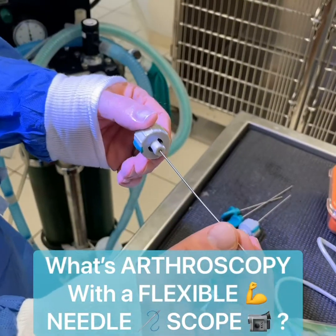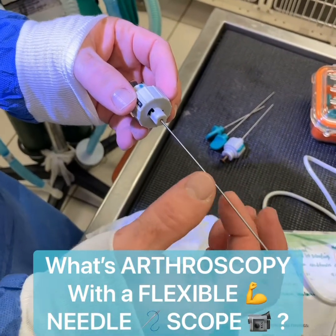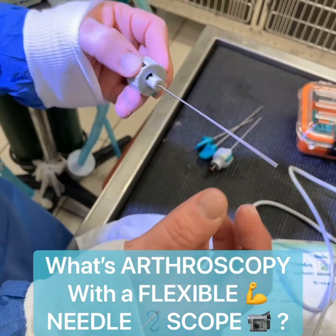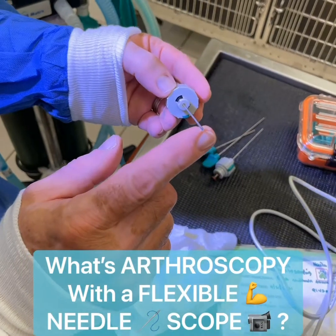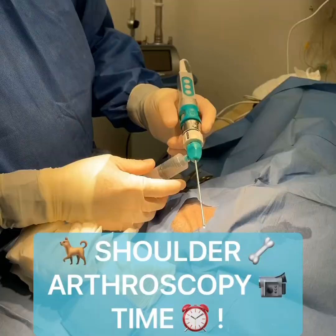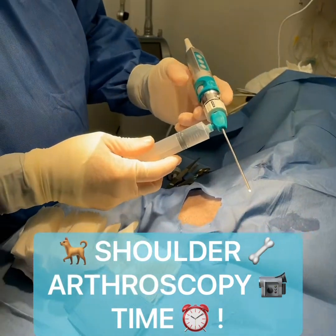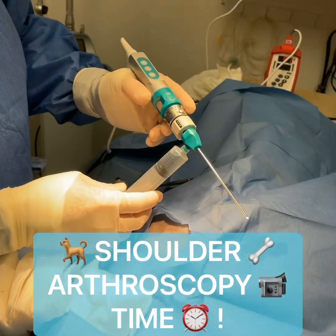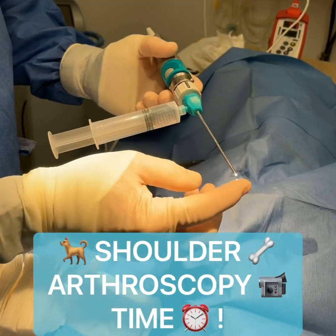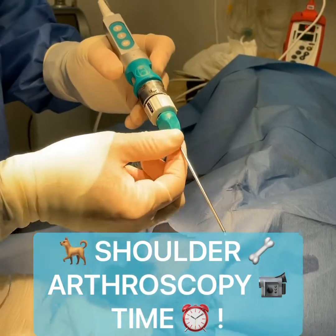One of the great things that I love about the needle scopes is that traditional arthroscopy is very rigid and those cameras would break. This is actually a very flexible scope, and apart from that, it's only 1.2 mm, so it's truly just like injecting a needle into the joint. Today we're going to be doing the arthroscopy, or needle scoping, with this BioVision needle scope — a 1.2 mm needle with a camera. We can take video and pictures, we can focus. It's the smallest scope on the market.